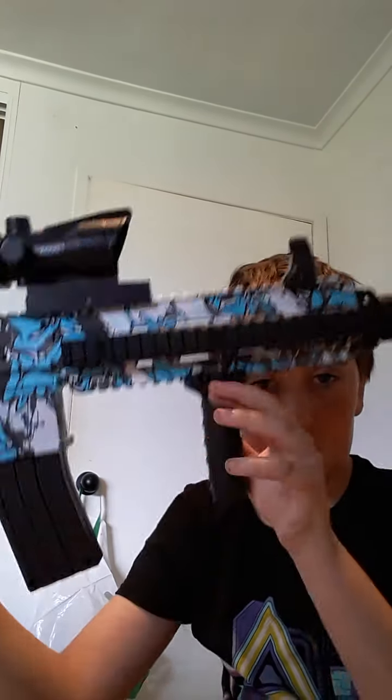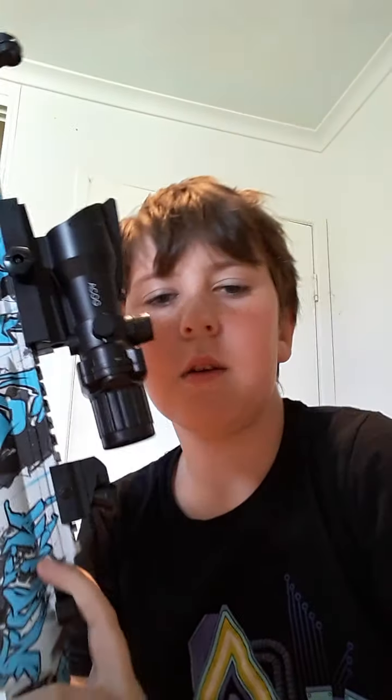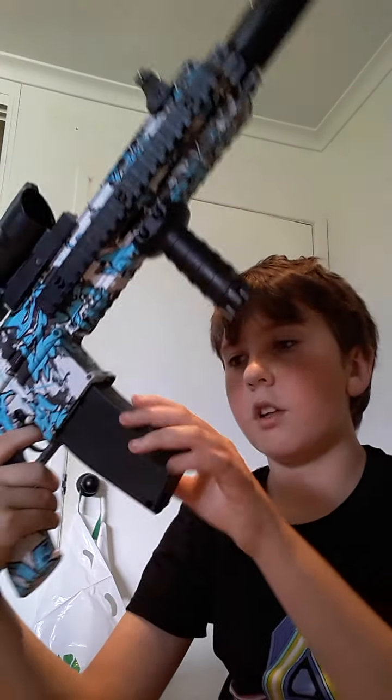I like to put it just around in the middle here, right about this — it's easy to hold. If you want to have a single file, you just want to put this down like that, and you want to pull that back about to here.